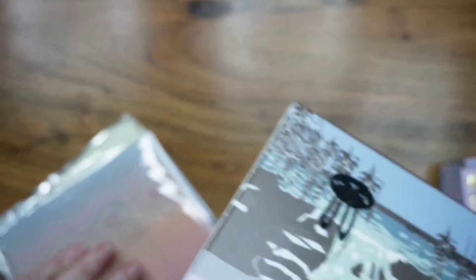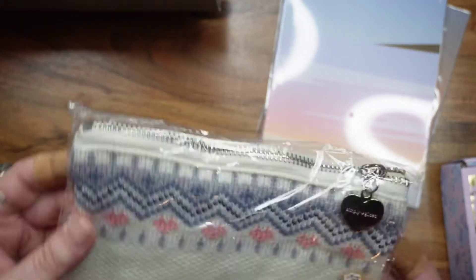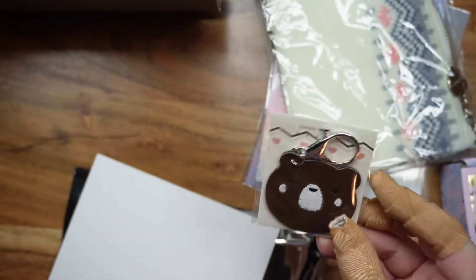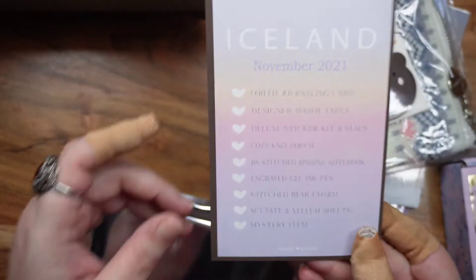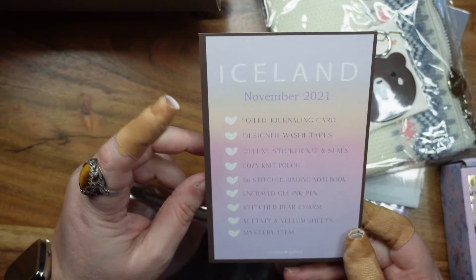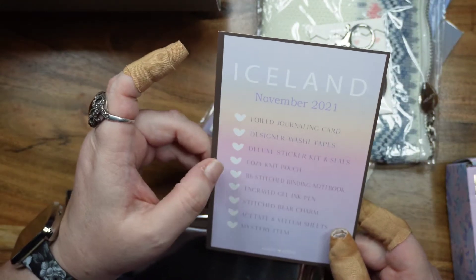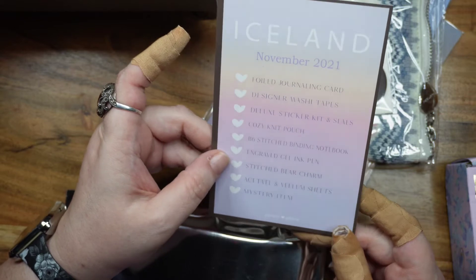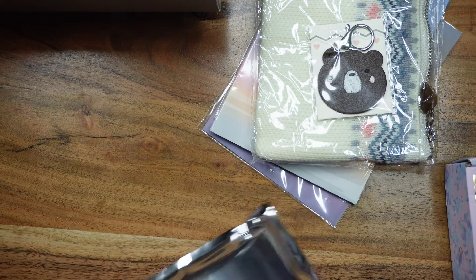So this is what comes in this box. We've got vellum and acetate, a sticker kit, a stitched B6 notebook, a knitted or crocheted pen pouch with a Simply Gilded heart charm on the zipper, and the jasper keychain — I purchased that separately in a prior order so now I have two of them. There's a card that tells you what's in here: foiled journaling card, designer washi, deluxe sticker kit and seals, cozy knit pouch, B6 stitched binding notebook, engraved gelling pen, stitched bear charm, acetate and vellum sheets, and mystery item.